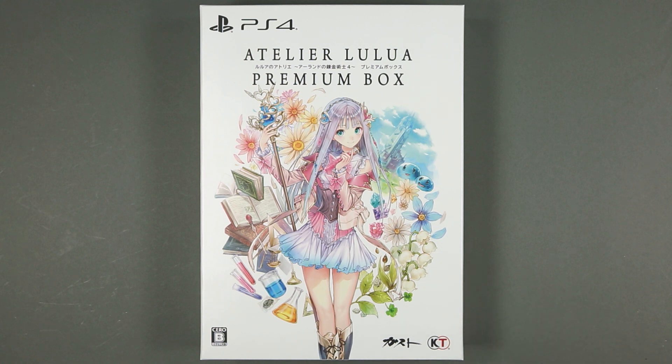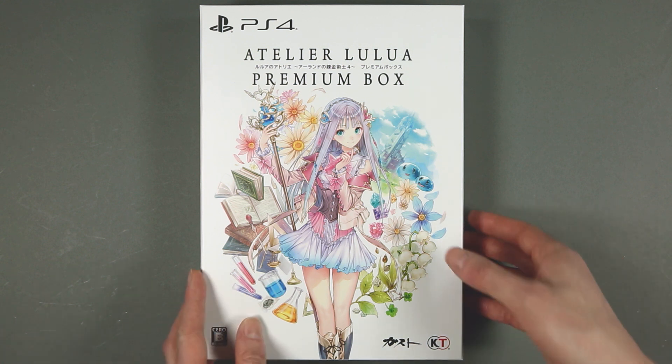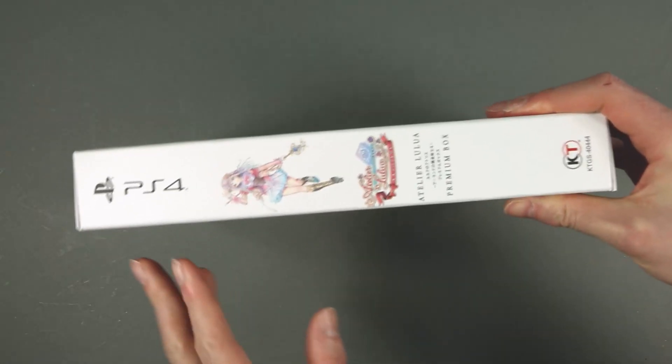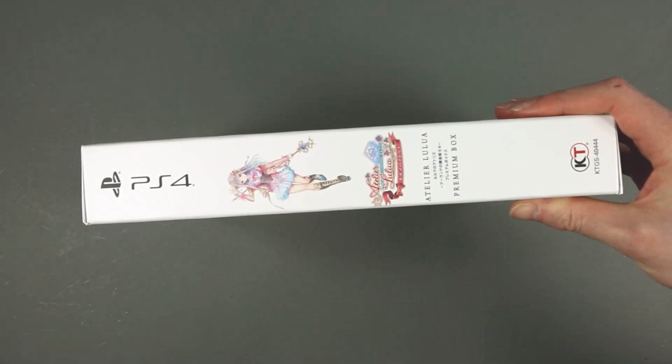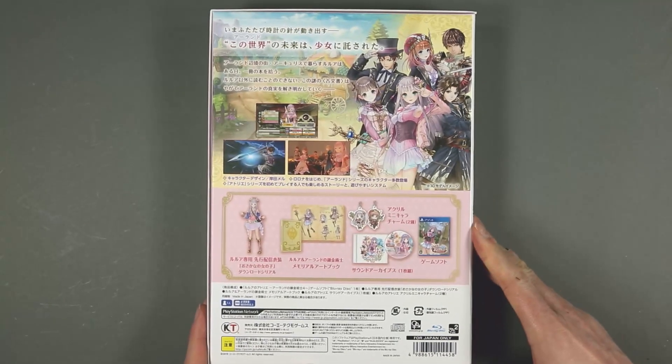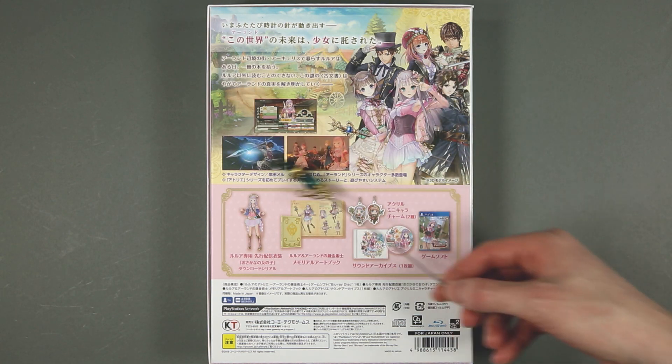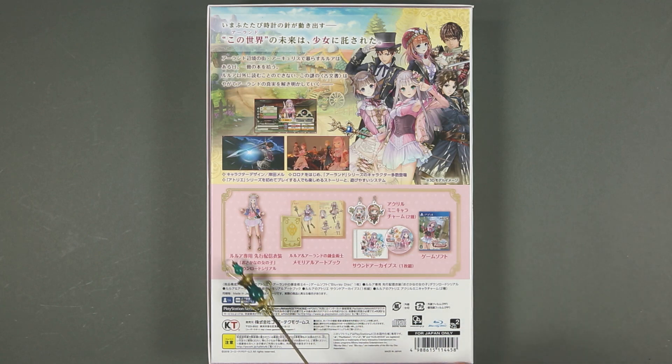So we've seen the front cover for long enough now. On the side just the PlayStation 4 and Lulua again; on the other side PlayStation 4 and what this box is about. On the top nothing new, and on the bottom as well. On the back we have a collection of characters, the usual three screenshots, and of course the contents of this edition.